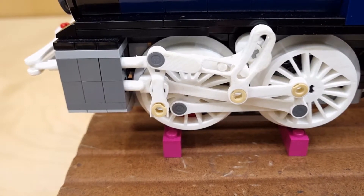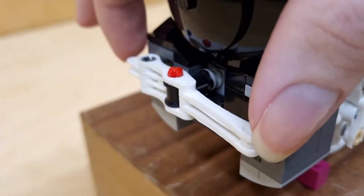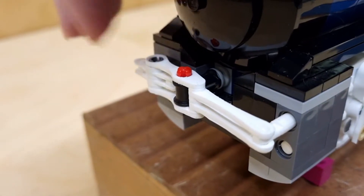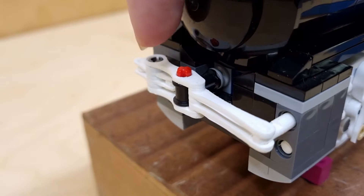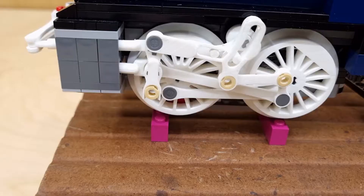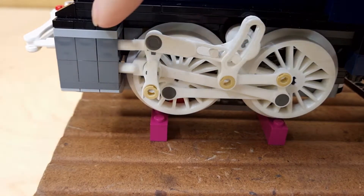And it has been modified with Gresley conjugation — these levers here — which use the outside cylinders to drive the middle one without any valve gear on the inside. This is actually a terrible idea, and we'll see why later. Specifically, this valve gear is meant to drive piston valves.